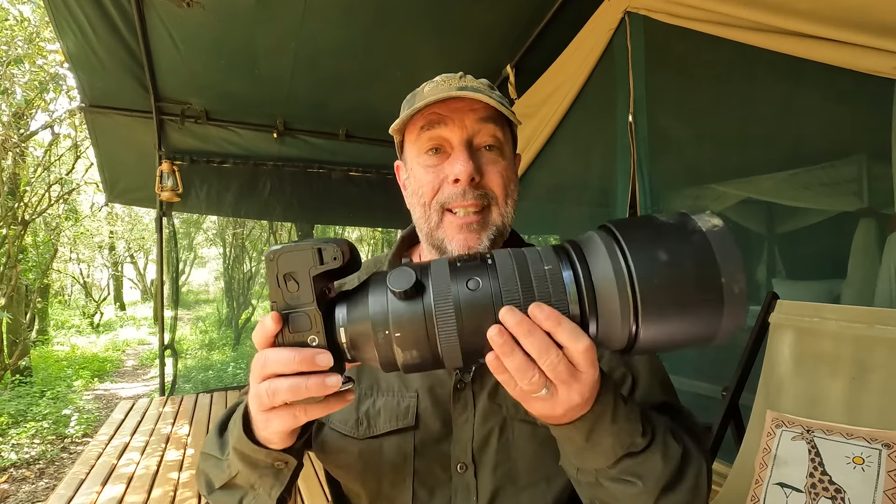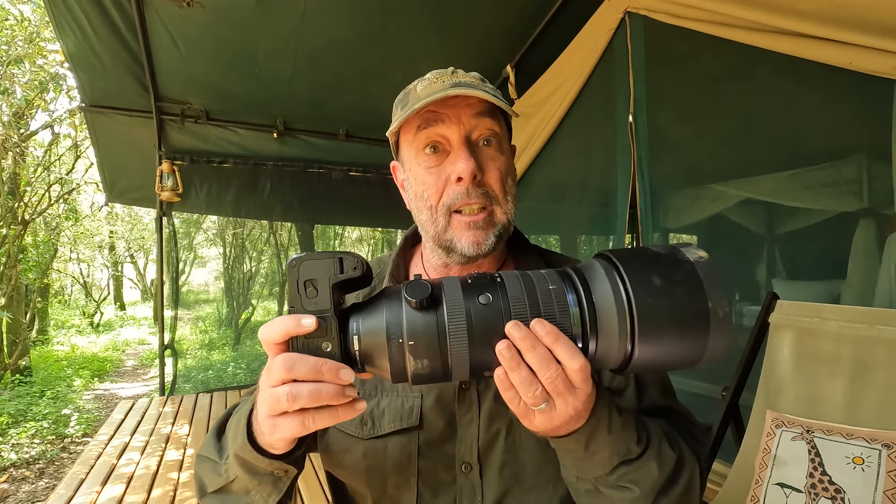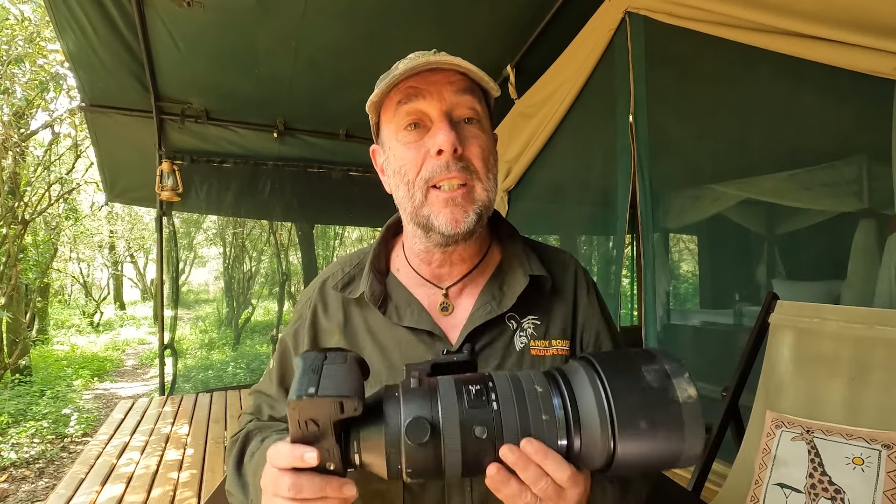For this video, I'm going to put this lens in 35mm terms — that's a 300 to 1200. I know it's a 150 to 600 in micro four thirds, but it's easier to understand because you all come from the 35mm world. It's a 300 to 1200. What a tremendous range.